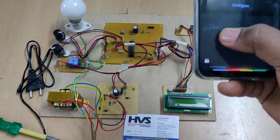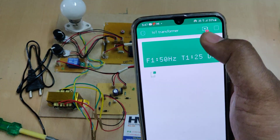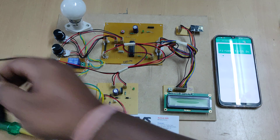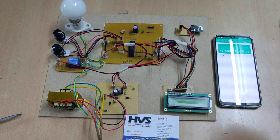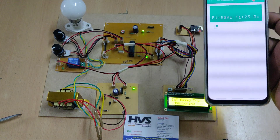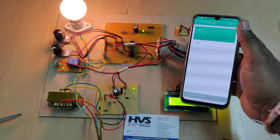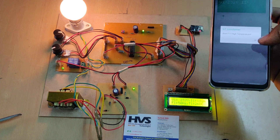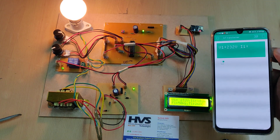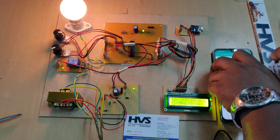Go to the Blynk application and log in. Initially you will see a red icon showing the offline status of the kit. Once we provide power supply to the system, it connects via the hotspot network and sends data to the Blynk application. There will be a welcome message, and then voltage, current, frequency, and temperature data will continuously stream to the mobile phone and the LCD display.